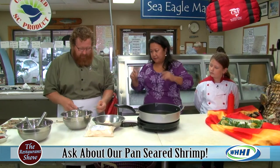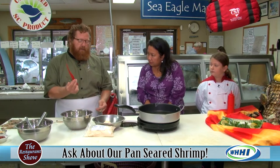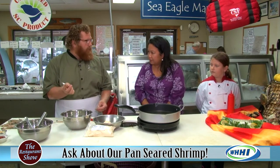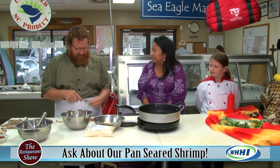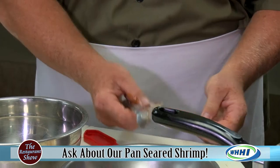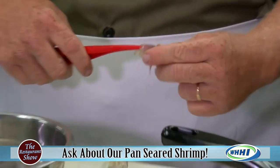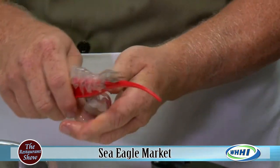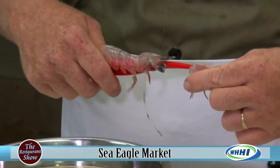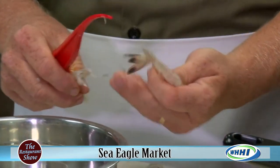Heads off, too — absolutely, ready to go. So there are two tools to peel and devein: the known deveiner, which I've seen in grocery stores, and a household fork, which I've seen in my kitchen. So you can peel it with the fork — nice. Let's show them the deveiner too. That's to get all the stuff out. It just pulled it right out. Absolutely beautiful. That is some gorgeous shrimp right there.